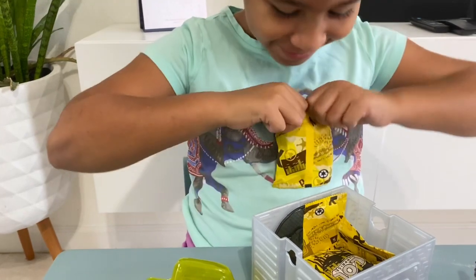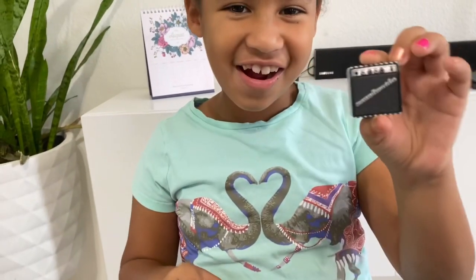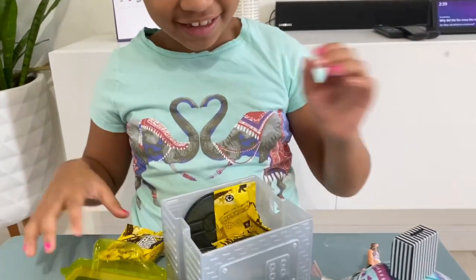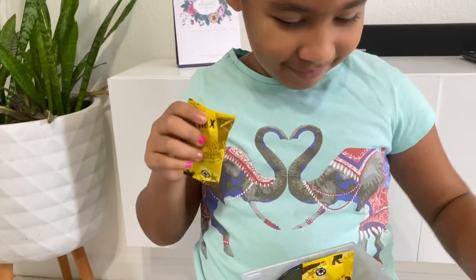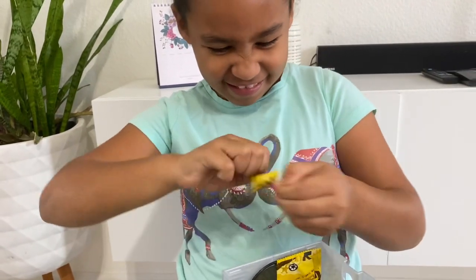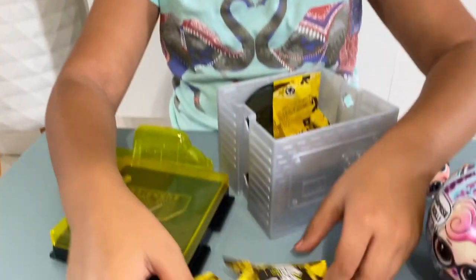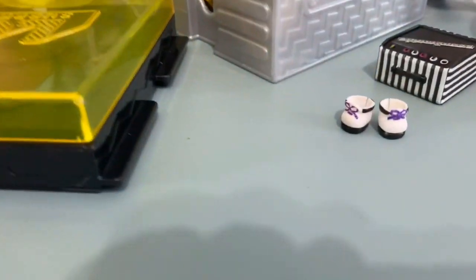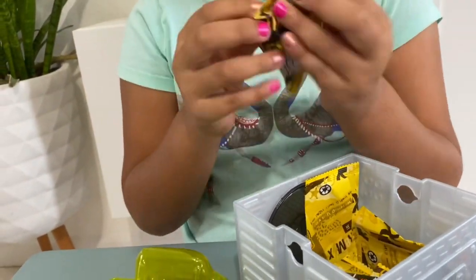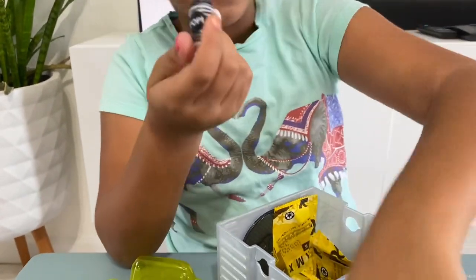Let's start with this blind bag first. I got a speaker — this right there, on the album. Who rocks? I'm going to be putting her on her outfit afterwards, so I'm just going to be unboxing all of these blind bags. And then her water bottle.